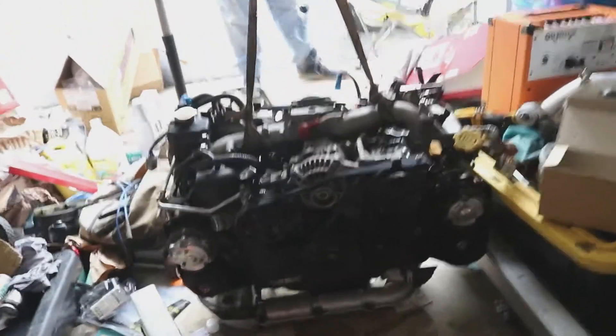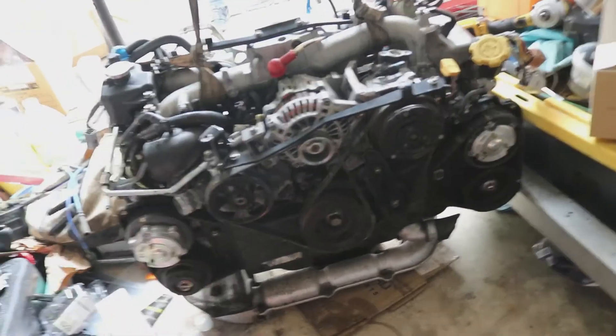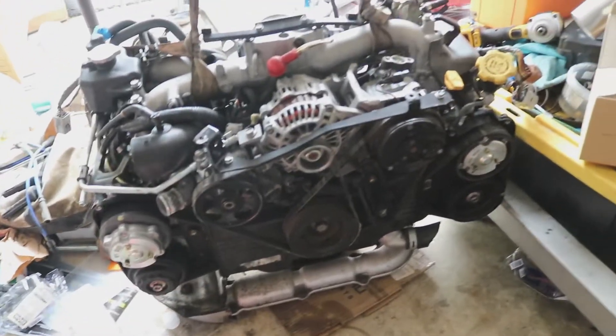We're about to get some of the servicing done. This is actually a single AVCS two-liter EJ engine. It's in incredibly good shape, but we are going to go through and update things as we go along.